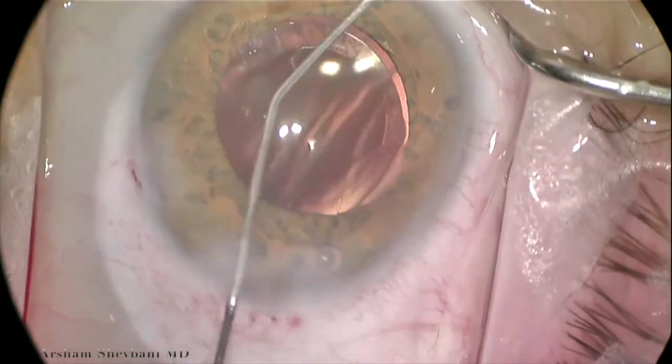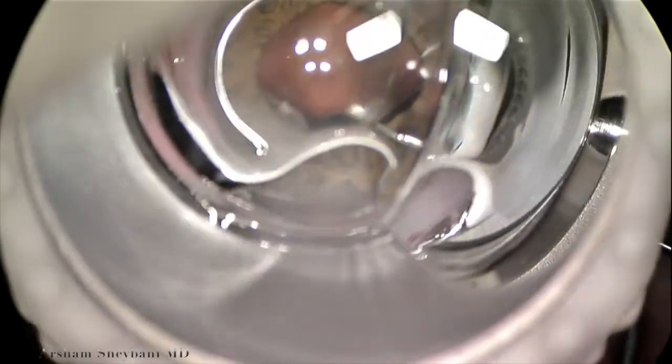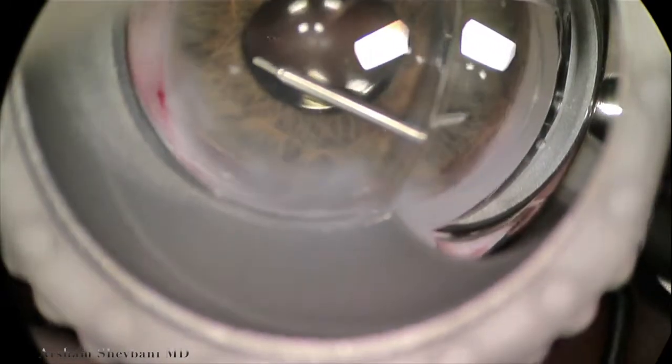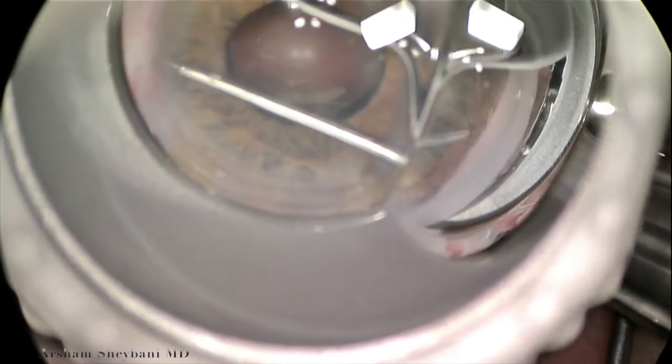After phacoemulsification, we will sweep miochol against the iris in order to constrict the pupil. We then use 23-gauge micrograsping forceps. If you look at the right side of the video, you'll see that you're looking through the mirror of the single-mirrored gonio from Katina.